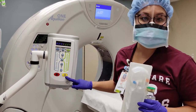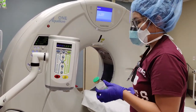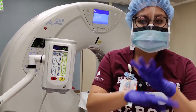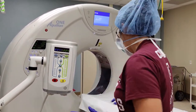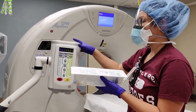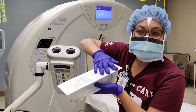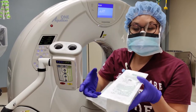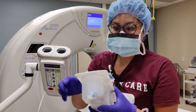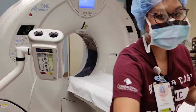So once these presses are here, it'll count down with the machine, and then according to whatever scan you're going to do — venous phase, arterial phase — we'll get into that much later. But I just wanted to show you how you put a syringe on to the injector. So there are two models right here: this is a single injector, but there is also a dual injector.